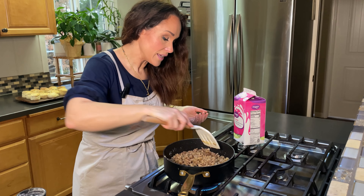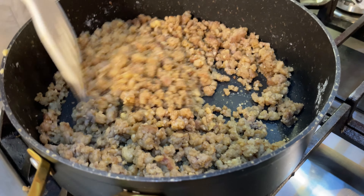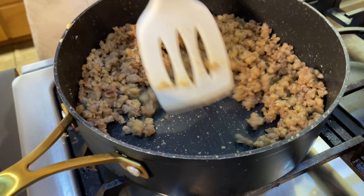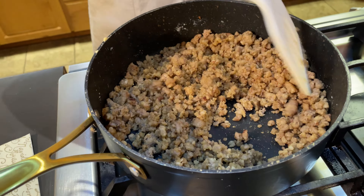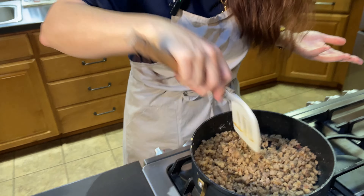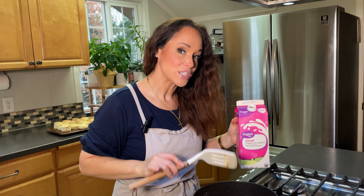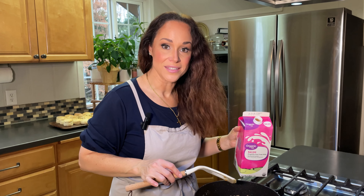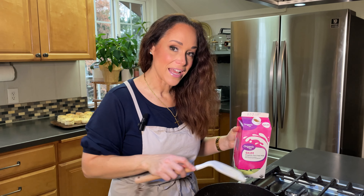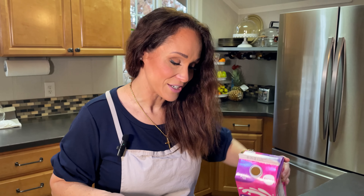The flour is starting to smell nutty — it almost smells like Thanksgiving. It's not looking as gummy anymore; it looks like it's done. So now let's add the milk, but we don't want to add all the milk at once or it will be lumpy. We want to add just a little bit. It's almost like we're making a roux with the sausage, and it'll help it be creamy. The flour will absorb the milk and we'll just do it in stages.